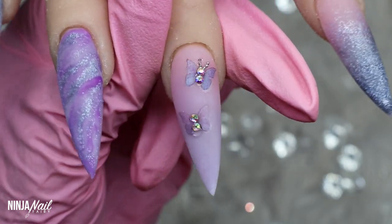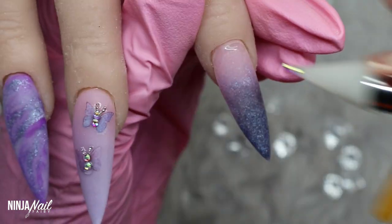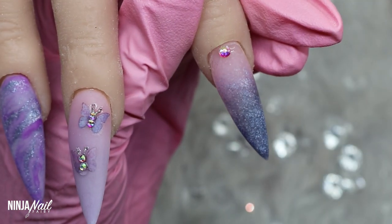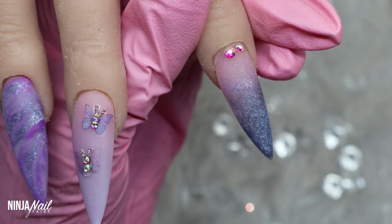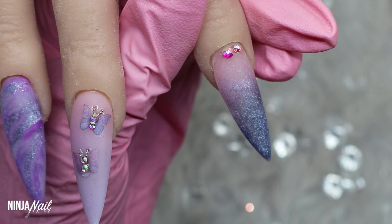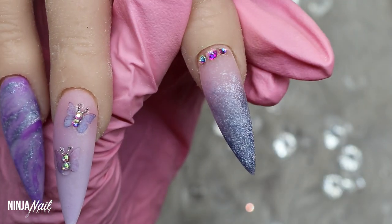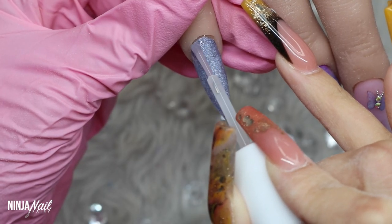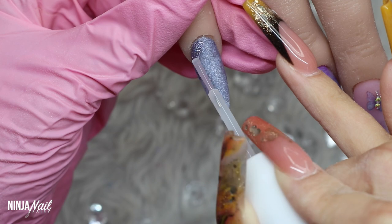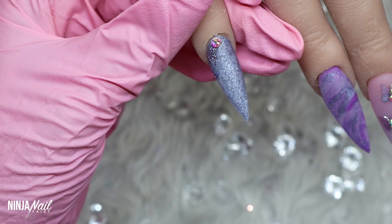Once I've finished with the butterflies, I'm moving on to the next nail and doing a crystal cuticle cuff — a very minimal one this time. I'm just applying a large crystal to the center and two smaller ones to the outside. I think this looks so elegant and gives a nice touch of sparkle without being over the top, but if you want to go over the top, definitely do that.